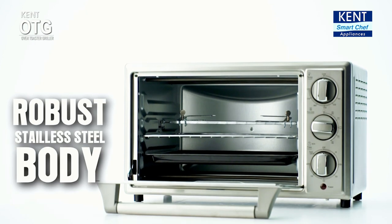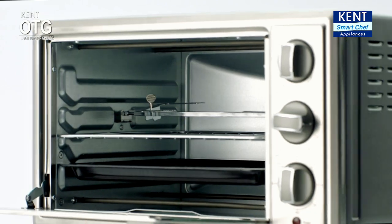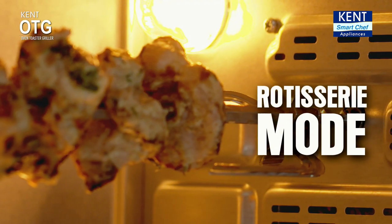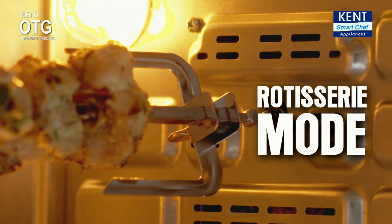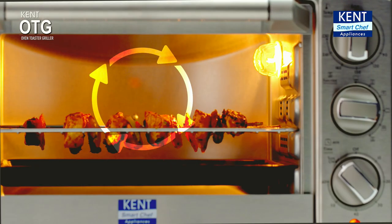A powerful kitchen appliance with a robust stainless steel body that cooks perfectly for a large family. The Kent OTG's roti seri mode allows uniform cooking and roasting, whereas its convection function saves energy and your precious cooking time.